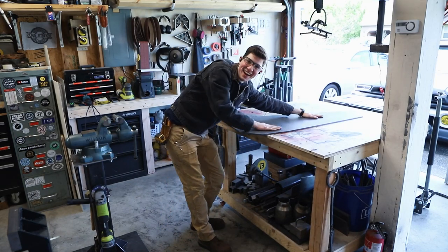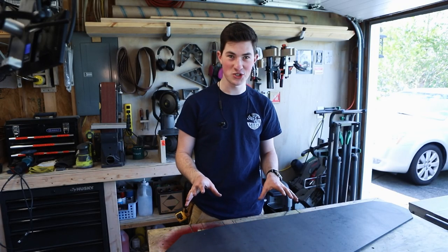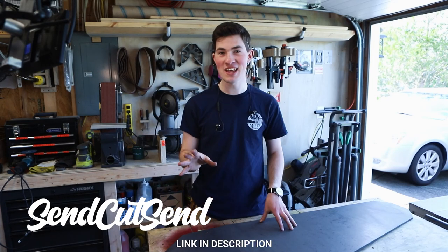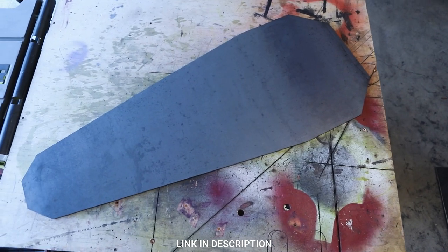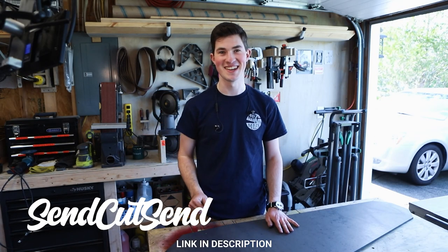The top of this coffee table is going to be 3/8 hot rolled steel — it is going to weigh so much, I'm so excited. This video is sponsored by SendCutSend, an online laser cutting service that offers a wide variety of metals. I sent them the CAD drawing for this coffee table top and they laser cut it out of 3/8 plate steel and shipped it to me. Thank you, SendCutSend.